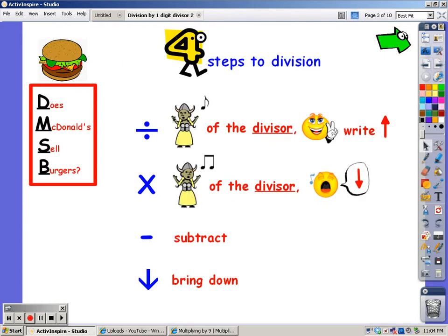When you divide, you sing the song of the divisor. In this case it's going to be 2, and the number of fingers it takes you to get to the dividend — that's the number you write at the top. When you multiply, you sing the song of the divisor, and whatever you sing is what you write at the bottom. Subtraction is subtraction, and bringing down — well, you'll see how that works.